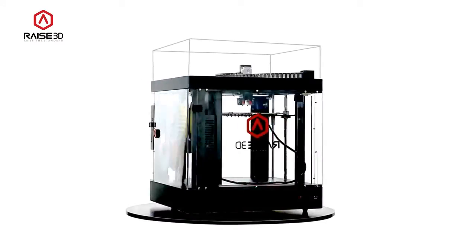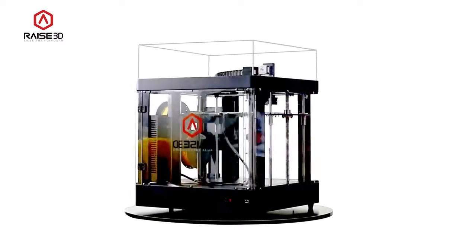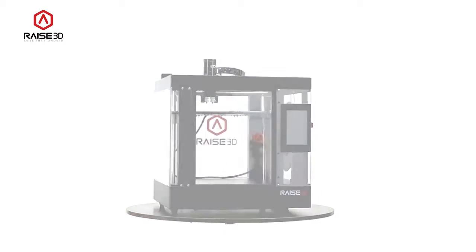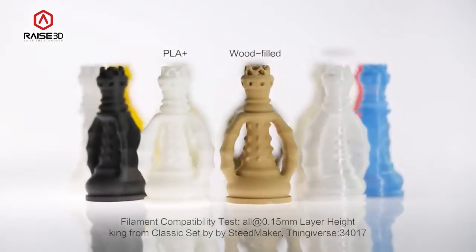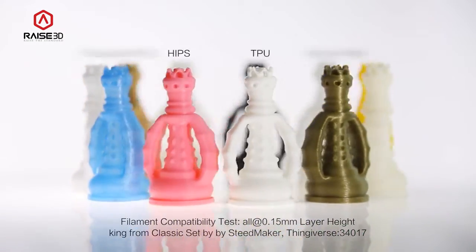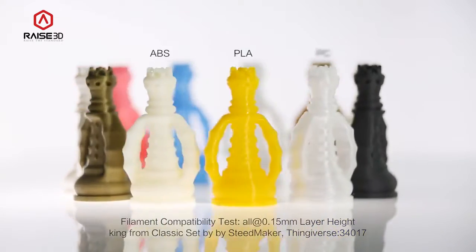The RAISE3D printers are enclosed. The removable top cover can be used or removed based on the needs of your specific printing material. Our all-metal hot end can work up to 300 degrees Celsius, making it ready for a wide variety of future high-temperature filaments.